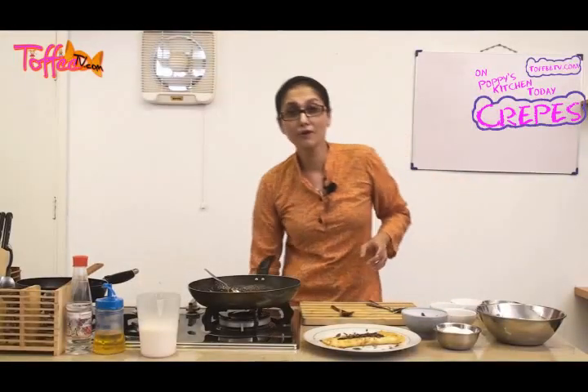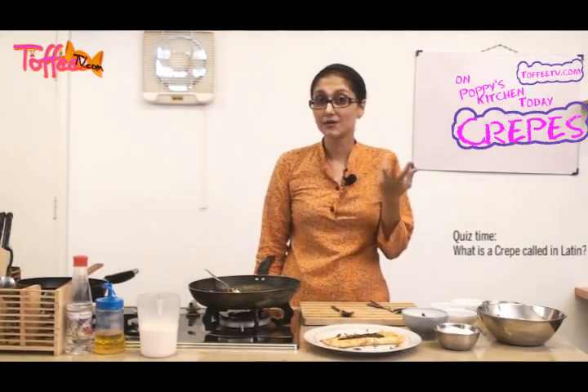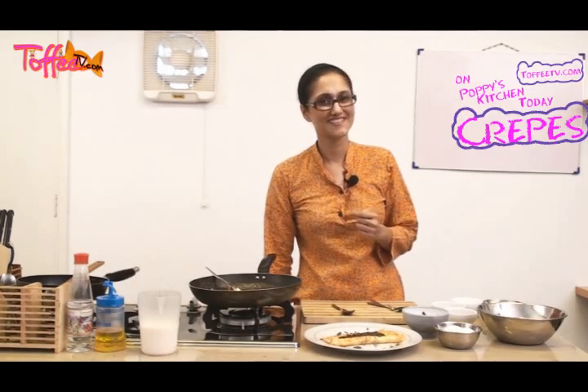And there we go — the most delicious chocolate pancake ever, or chocolate crepe! Now a little quiz: what is the word for crepe in Latin? Please send your answers in to Toffee TV so they can send them on to me at PCI. I will see you next time on another Poppy's Kitchen.